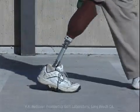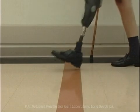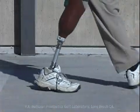Heel cushion compression delays the rate of initial tibial advancement, resulting in reduced knee flexion during the weight acceptance period. Excessive heel compression can be addressed by stiffening the heel cushion.